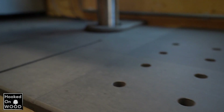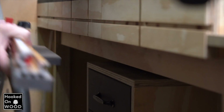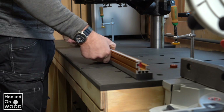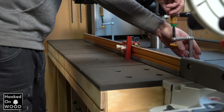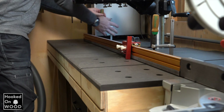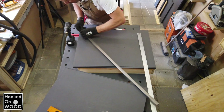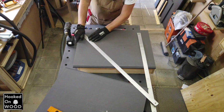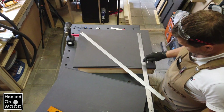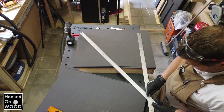I put some dog holes on my tabletop. One of the reasons for this is to align the fence for my miter station — this way I know my fence is always aligned perfectly and on the same spot. Another reason is that I found it practical to have dog holes on the top of a workbench. To add these dog holes, I use the path guide system. It is very straightforward to make a pattern of 20mm holes perfectly aligned with this system.